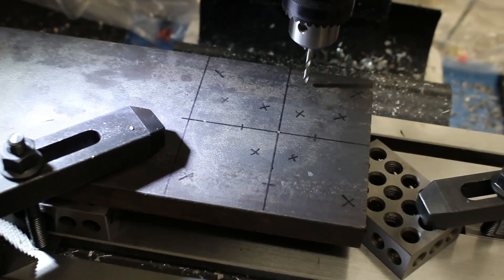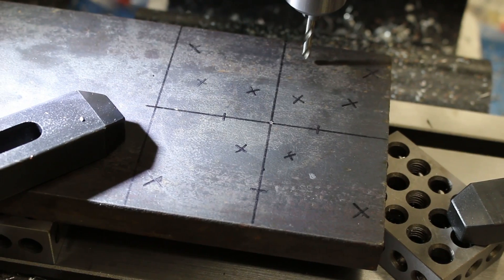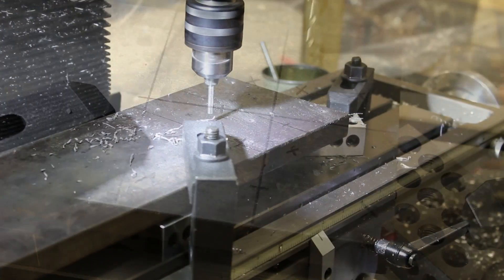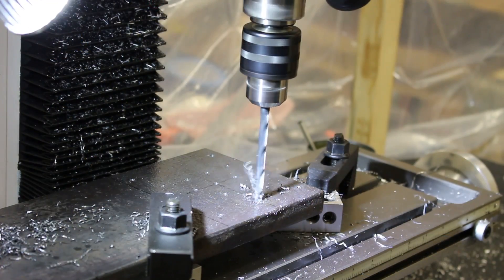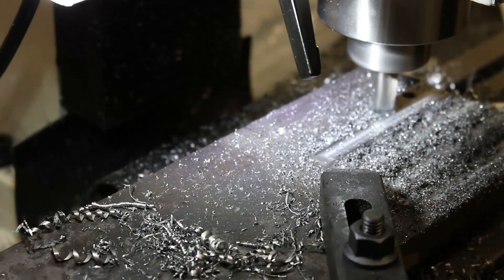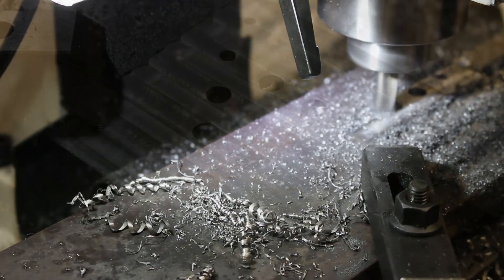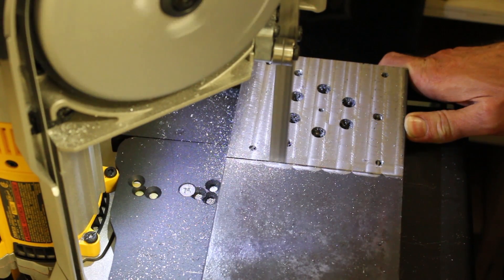I laid out approximate hole positions with a marker as a sanity check, but I calculated the XY coordinates of all the holes and used that to position the table precisely. I drilled all the holes moving the table to each position using the indexing dials on the mill, then tapped the holes for the three-jaw chuck and the holes to mount the corners on the lathe faceplate. Then I took a thin skim cut off the top to give a flat mounting surface, and finally used my metal-cutting bandsaw to cut it off.